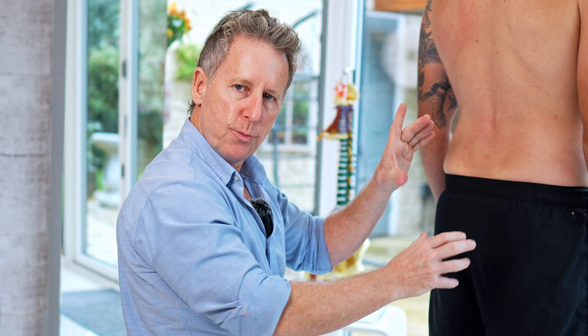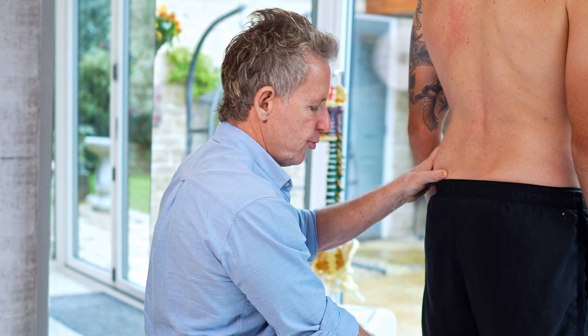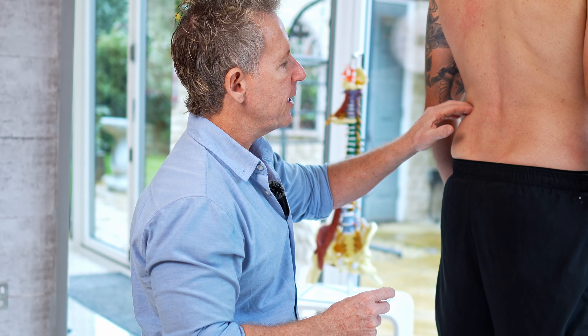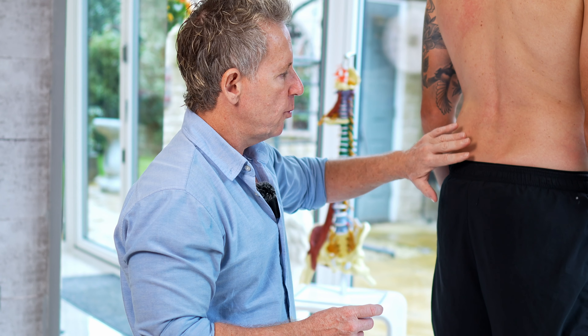So there's a potential left ilio-sacral dysfunction on that side. Normally from this test you would then do the seated forward flexion test to see if there is a sacral-on-iliac dysfunction as well.